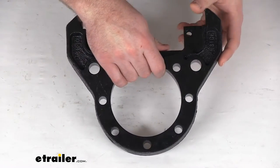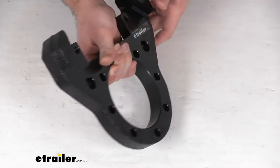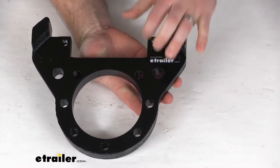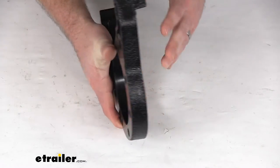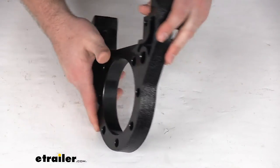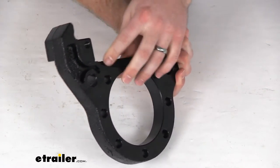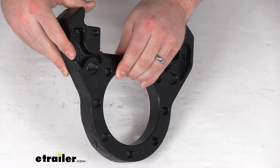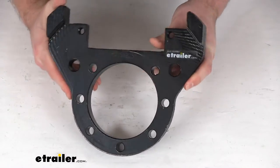This universal design works on either the left-hand or right-hand assemblies. It is made of heavy-duty iron construction so it will hold up well. It has an e-coat finish to help provide corrosion resistance for freshwater and limited saltwater use. The embossed holes help provide extra thread contact for your caliper guide bolts so it's going to be nice and secure.